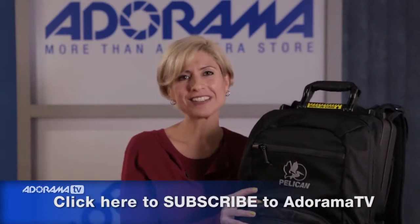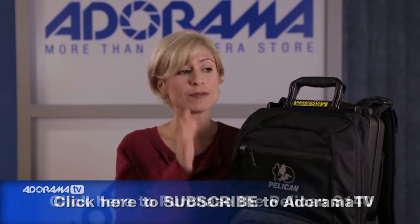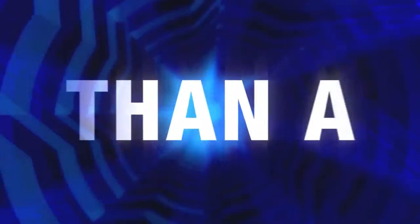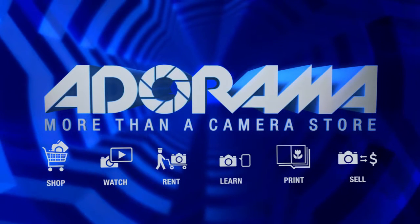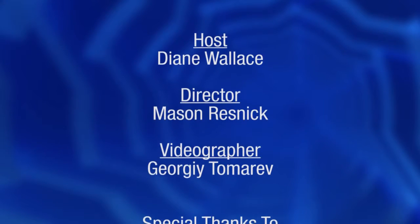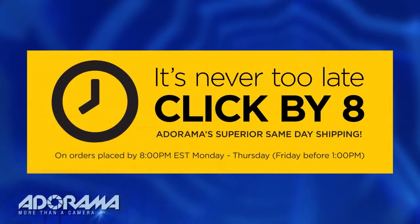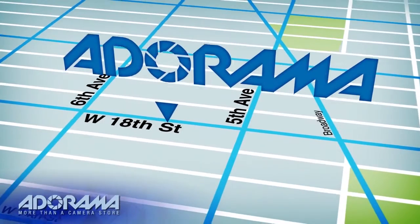Thanks for watching AdoramaTV. Don't forget to subscribe to our YouTube channel for lots more great information on all of the products featured in our videos. For more information on the Pelican case, you can buy it at adorama.com and get more information on the Learning Center. For all the latest photography, video, and computer gear, visit adorama.com — place your order by 8 p.m. and it ships the same day. Plus, next time you're in New York City, be sure to visit our store located on 18th Street between 5th and 6th Avenue.